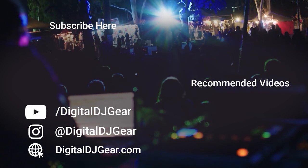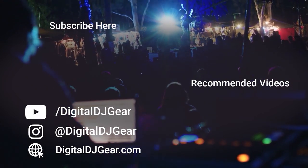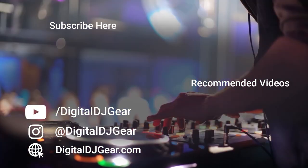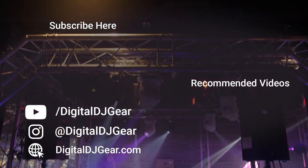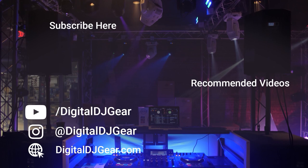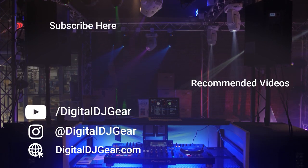We hope you enjoyed this video from Digital DJ Gear and Musical.ly Yours. To learn more about all of our pro audio, lighting, DJ, and recording equipment, please give this video a thumbs up and subscribe to our YouTube channel. Be sure to leave a comment below if this video helped you, and check out these other videos we think you'll like. Until next time, thanks for watching.